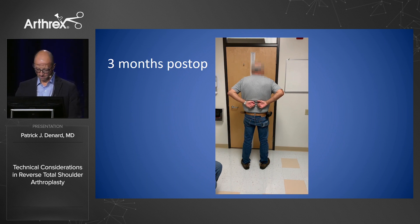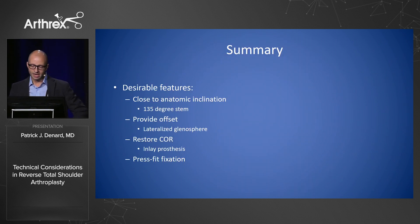In summary, the desirable features for longevity in reverse shoulder arthroplasty are: be as close to anatomic as possible with a 135-degree stem, provide offset with lateralized glenospheres and baseplates, and restore the core with an inlay prosthesis and press-fit fixation for bone preservation.